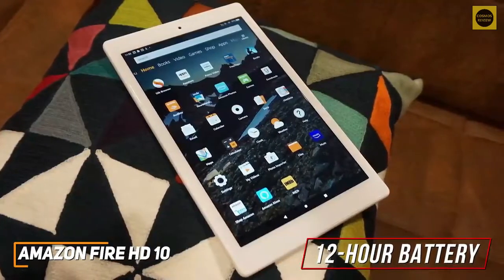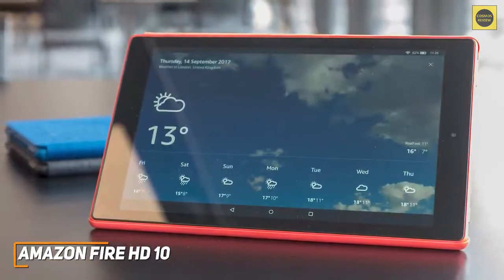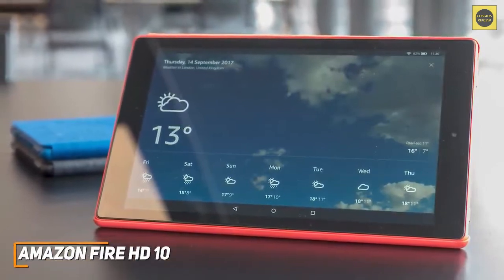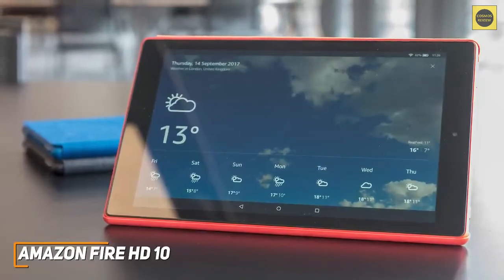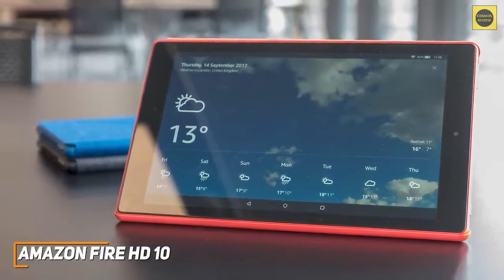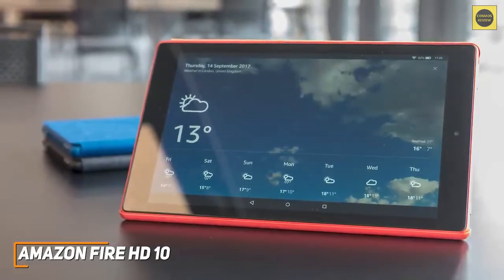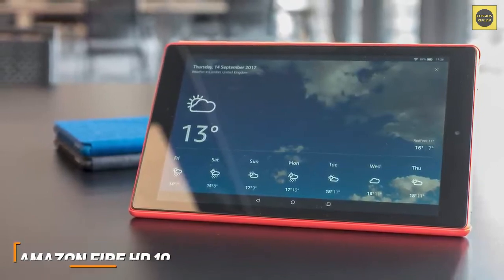The 12-hour battery life is also respectable for the price. The Amazon Fire HD 10 lacks some processing power, but it's an extremely affordable option that's meant to keep you entertained, and it offers outstanding performance compared to other competitors in the sub-$150 range. This is ideal if you're shopping on a tight budget and want a media hub that can get the job done, an inexpensive family tablet, or something that can easily be carried around.